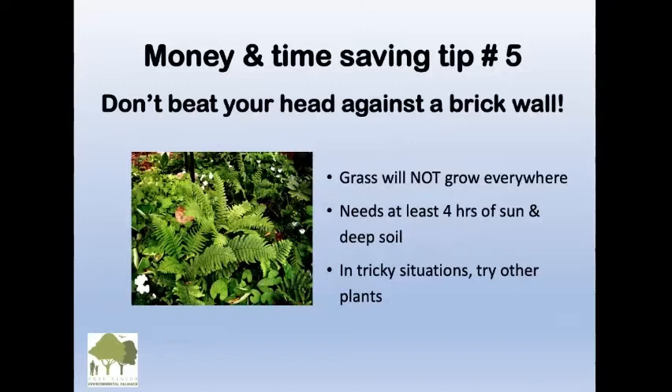Money and time saving tip number five: don't beat your head against a brick wall. Grass will not grow everywhere — it needs at least four hours of sun and deep soil. In tricky situations, try other plants. If you're lucky enough to have beautiful mature trees where it's very shady, there's a lot of root competition and grass doesn't like that. Instead you might have ferns, Canada anemone, mayapple, and violets — which is a lot nicer than struggling grass under trees.